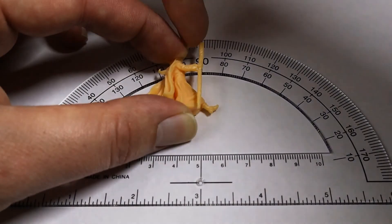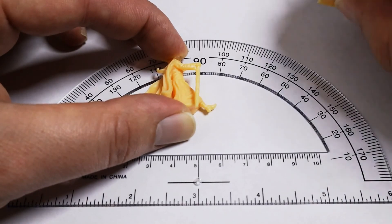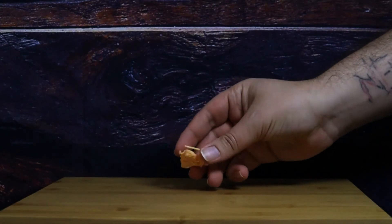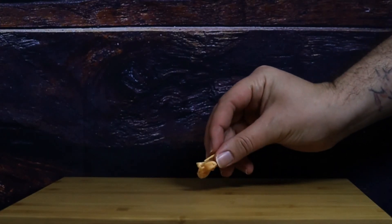Moving on to the flexibility test, I was able to get this to flex about five degrees before it snapped, which puts this right in the average category as far as flexibility when it comes to most basic resins. Next up is the 30-inch drop test — 30 inches being roughly the height of most average tables. What we're looking for here is two drops without any significant damage. You can see the first drop goes really well. The second drop, however, you can see there's pretty good damage. And again, that's definitely to be expected with a model that's this small with details that are this fine — you're going to have pieces break within the first or second drop. So that puts this right in the average category for most basic resins, and there's nothing wrong with that.